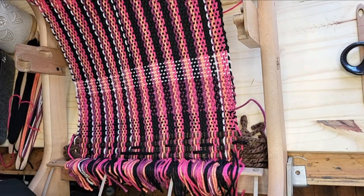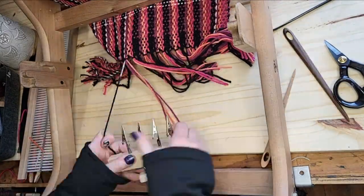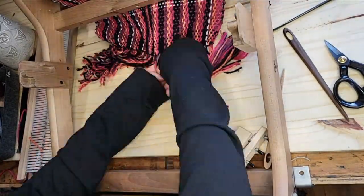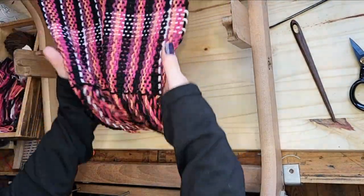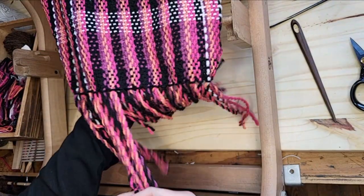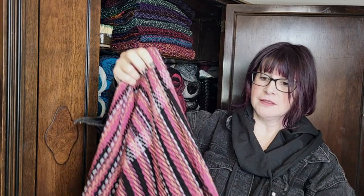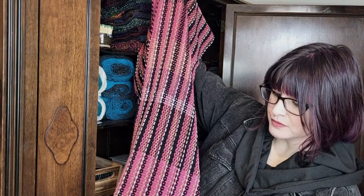Okay, now we've got to fringe this thing. Hi everybody, the scarf is finished! I mean, this is why we're all here — we want to see what it's going to do. I think it's pretty cool, really.